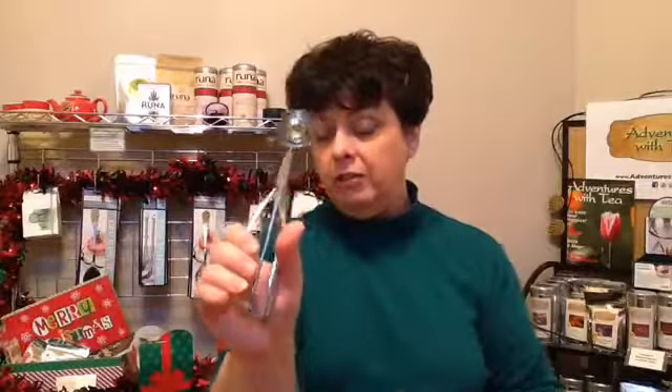There's now actually an updated version that has more ergonomic handles. So we've got a link for that on our website — be sure and go to adventureswithtea.com, and if you just type cookie scoop in the search bar, it should pull it up.